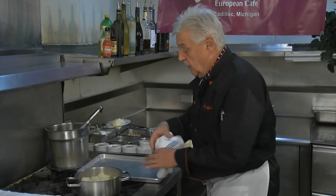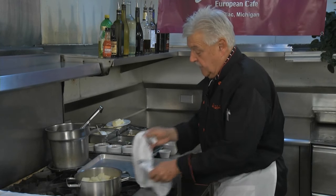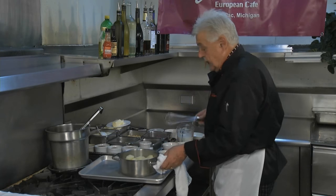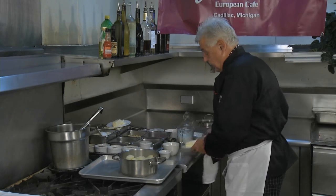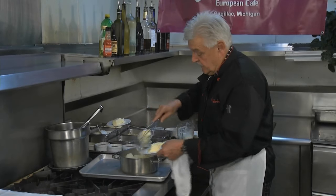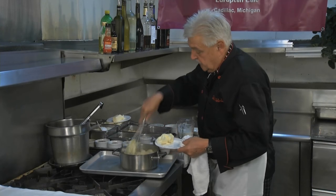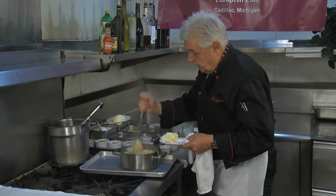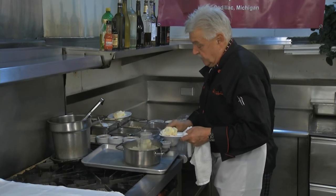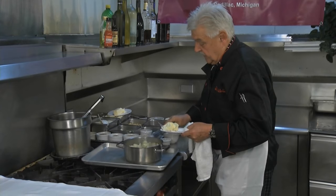You mash them too long with an electric mixer and they become kind of gooey. I don't do that. I have butter — I know what you're saying, anything tastes better with butter, right? You mash it just like that.